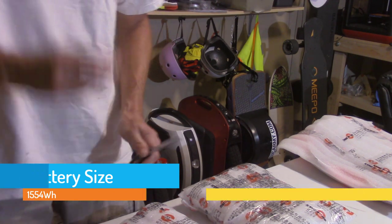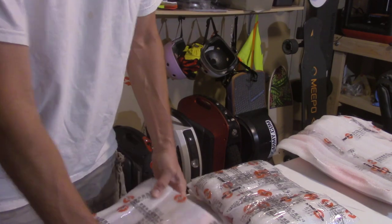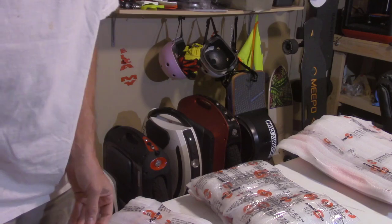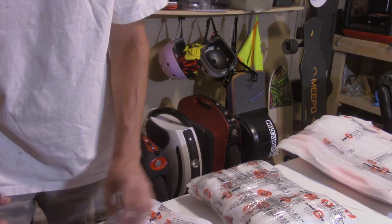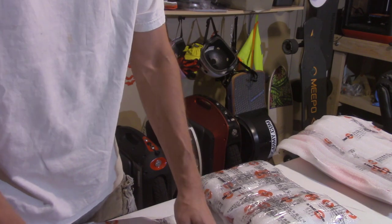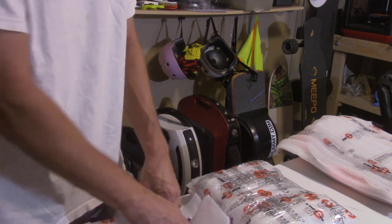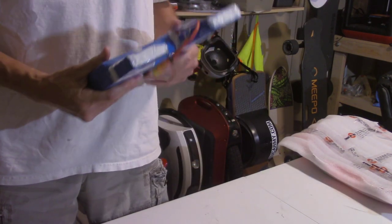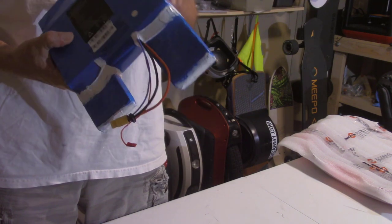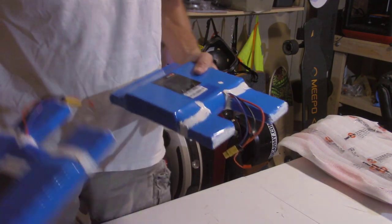I'm going to get this stuff unwrapped and see how difficult this is. There is an incredible amount of packing material on these — I think I've cut away about four layers of foam. They're very well wrapped. If you're ever wondering what Kingsong 1,550 watt-hour battery packs look like, they look like this. They look identical.